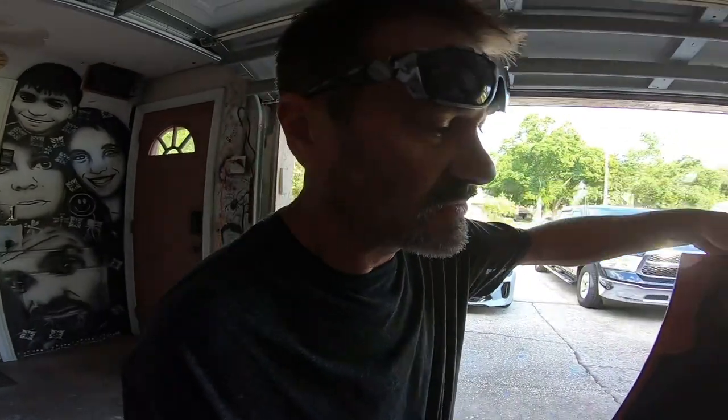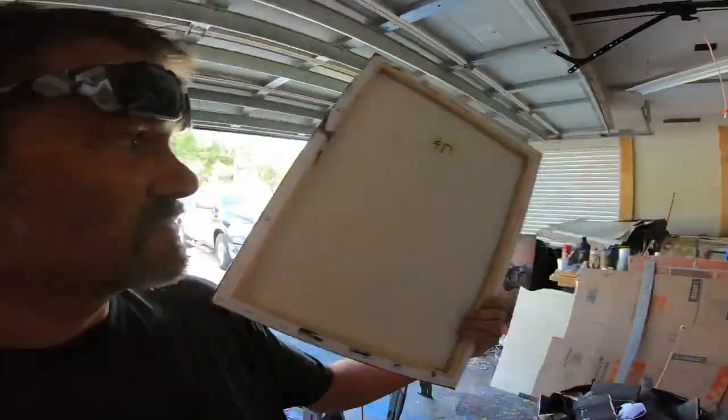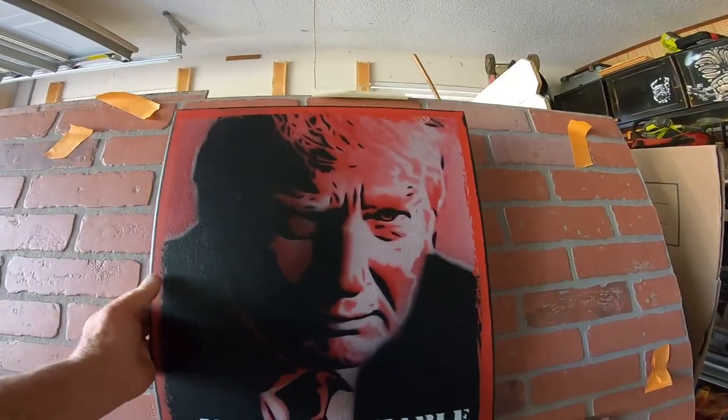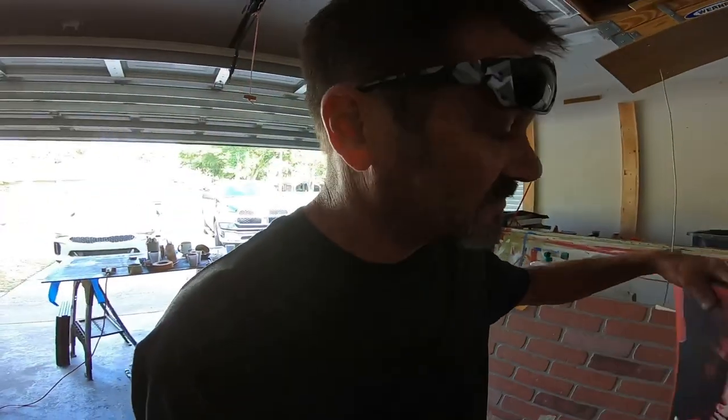So these are 16 by 20 inch canvas paintings. The difference between the canvas paintings and the stencil tar paper paintings is you can actually hang it on the wall like this. It still looks better if you've got a frame for it, but technically you could hang it on the wall. Because it's on canvas and it's a bigger package, I'm charging a little more for the canvas ones.